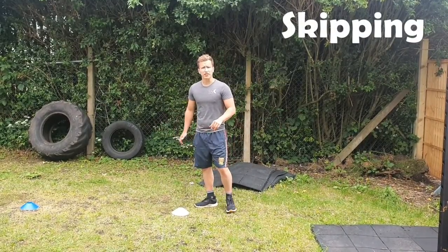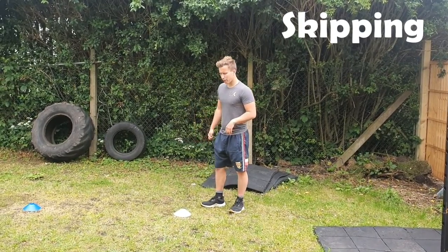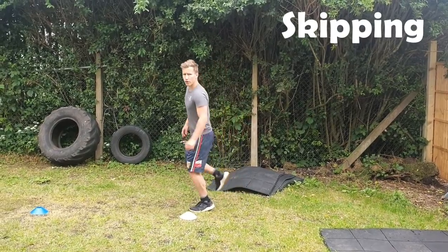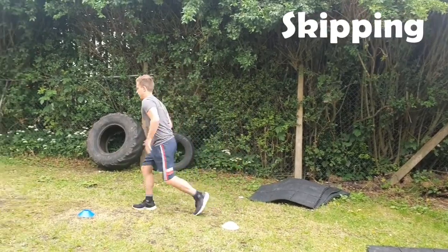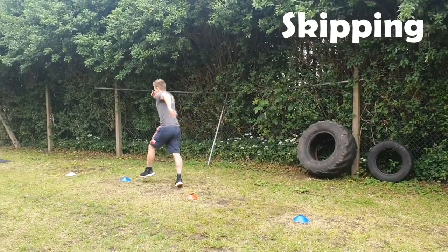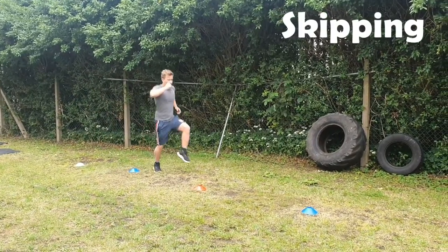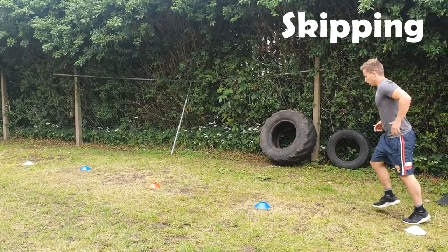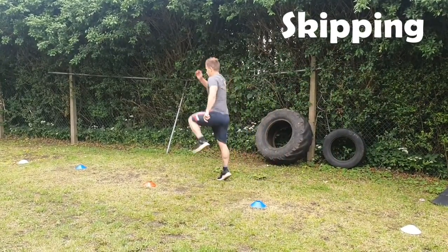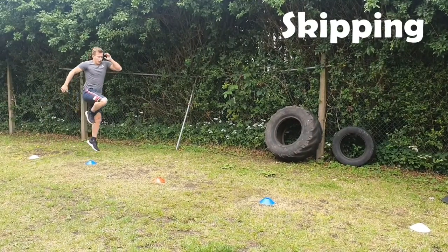The next one is skipping — not with a rope, we're going to do it whilst running. A skip is where you push off one foot and land on that same foot before going into your next step. Push off, skip up in the air, and land on the same foot, trying to get your knees and hands really high. Push it off, up in the air, and get as much height as possible.